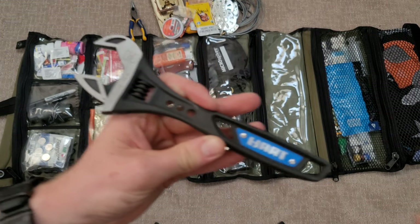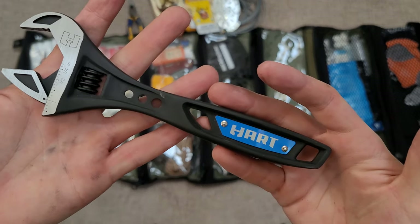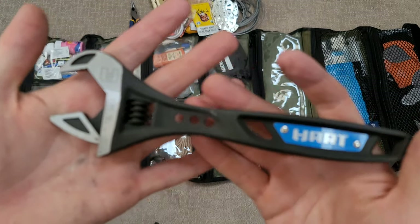Also in that same pocket I keep a multi-tool — this is primarily for adjusting my cart if needed, like tightening or loosening wheels. That's all you need for that.